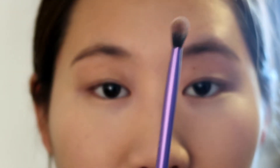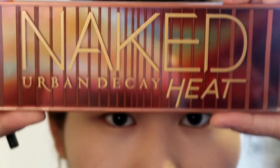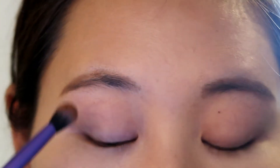Now I'm using the Real Techniques Base Shadow Brush, and with my Urban Decay Naked Heat palette I'm taking the color Low Blow to create a crease on my eyes.